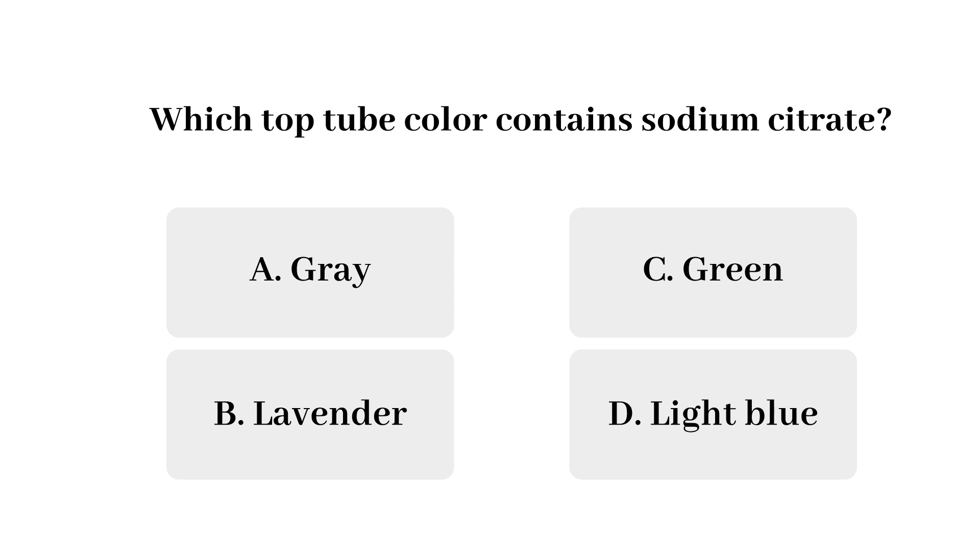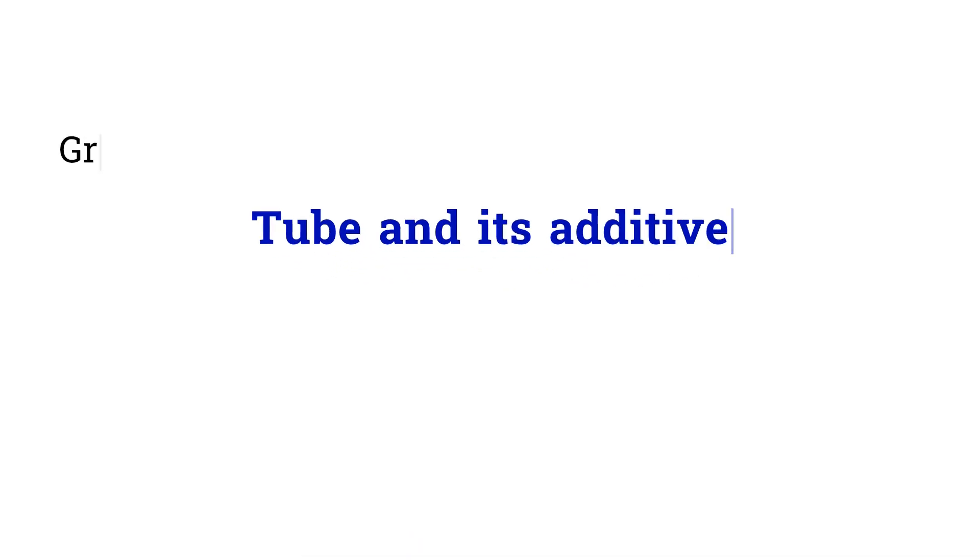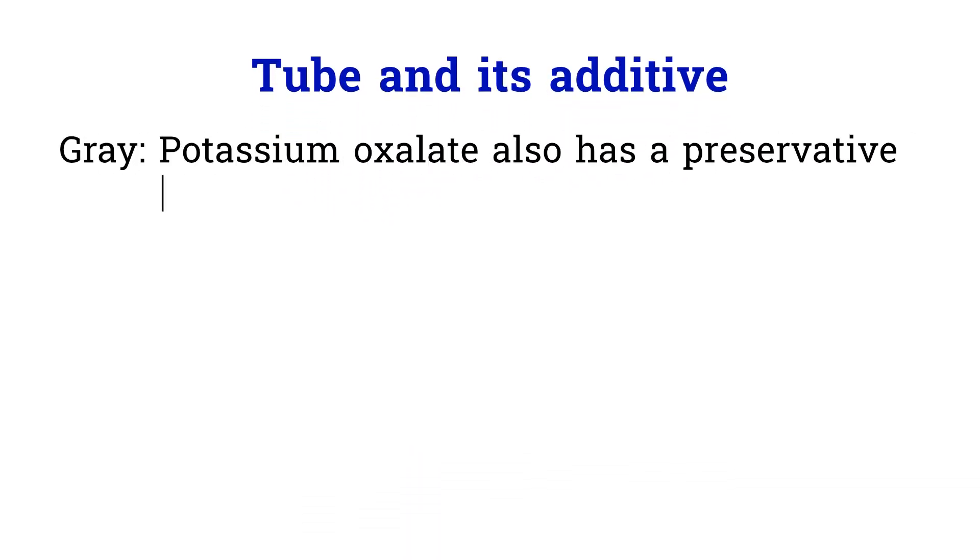The answer is D — light blue. This question should be an easy one. How about the other colors? What anticoagulants are in those containers? The anticoagulant in the gray top tube is potassium oxalate. Besides the anticoagulant, the gray top tube also has a preservative called sodium fluoride, which helps preserve glucose.